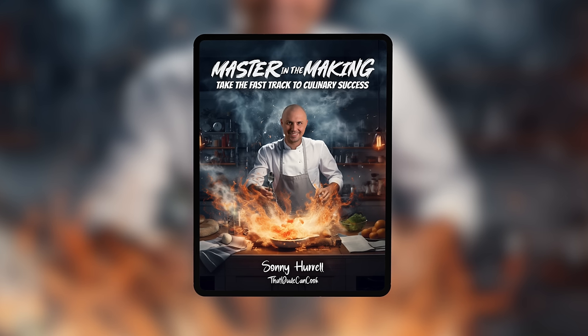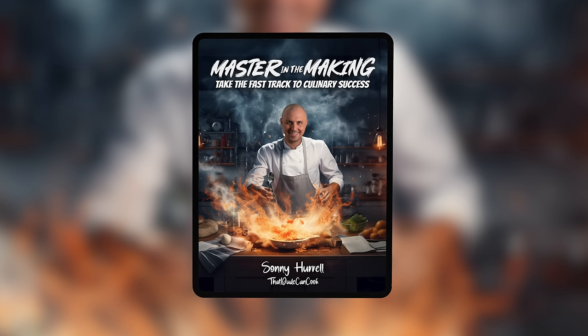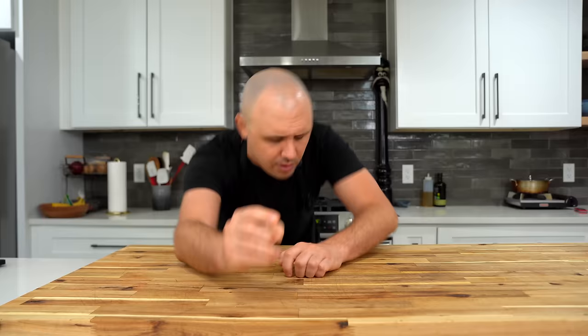Thanks for watching today, my friend. Below in the description will be links to products and equipment that I love to use here on this channel. If you need recipes in written form, we just released our Master in the Making ebook with 55 of my top recipes. And if you want to keep learning today, here are two more incredible burger recipes. This Oklahoma onion burger was absolutely insane. Until next time, you know I love you.